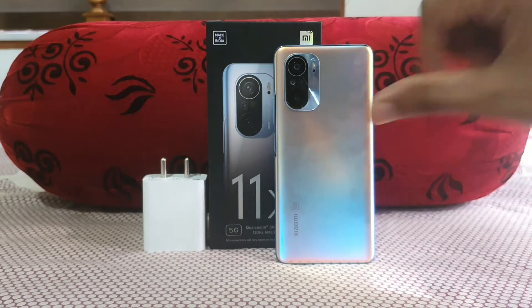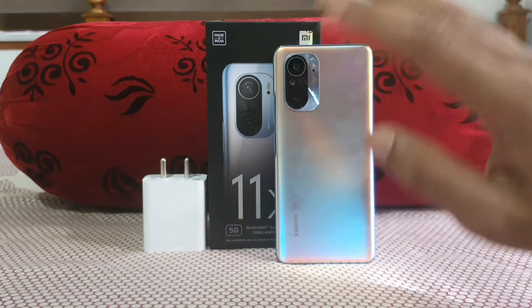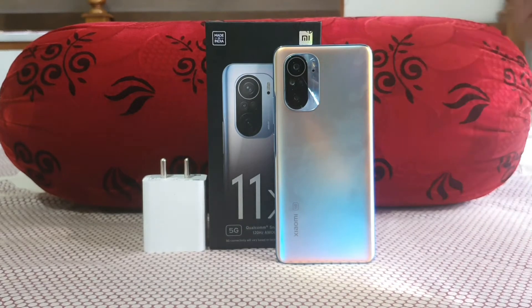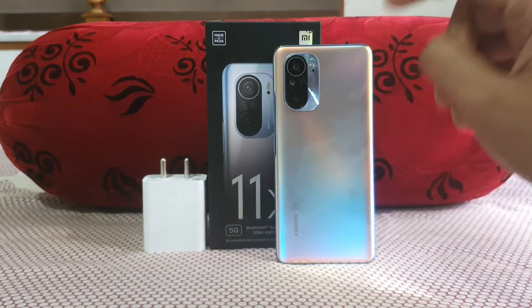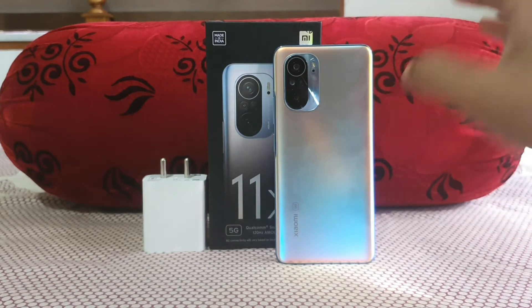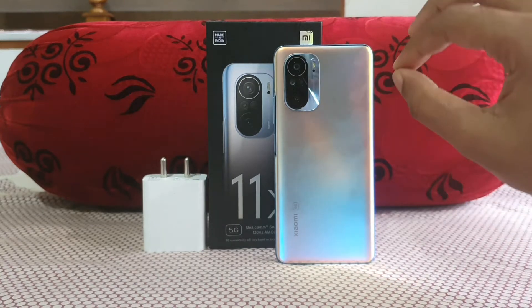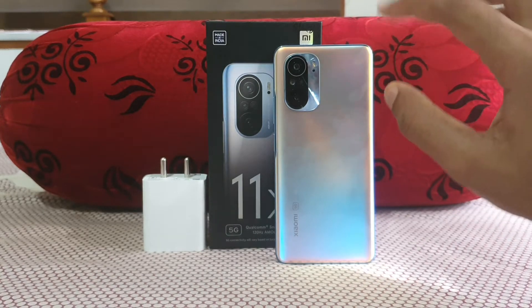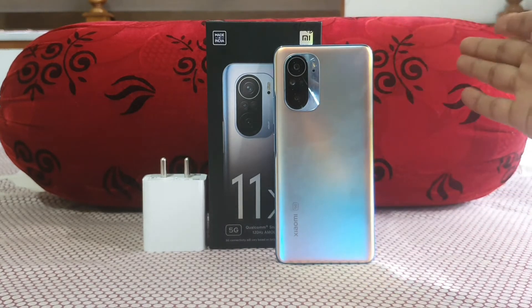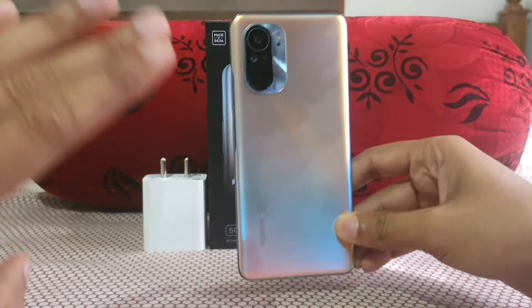In terms of video I would give a thumbs down because it doesn't have proper OIS. The 8MP ultra-wide is nice but will lose detail when you zoom in, simply because of the 8MP resolution. In terms of processor it's doing fine — the Snapdragon 870 is a massive performance beast.